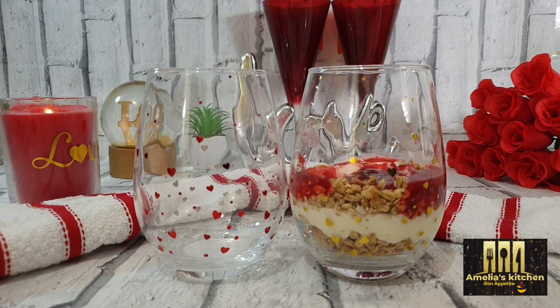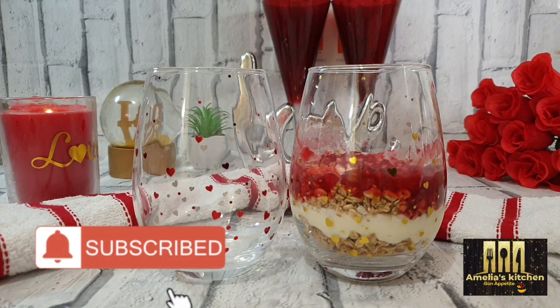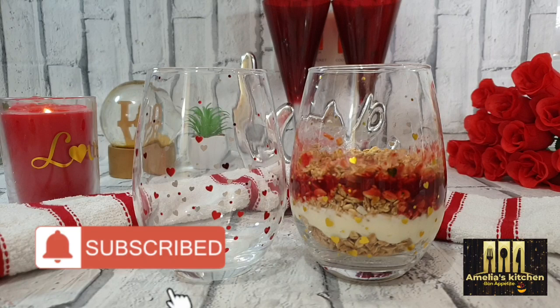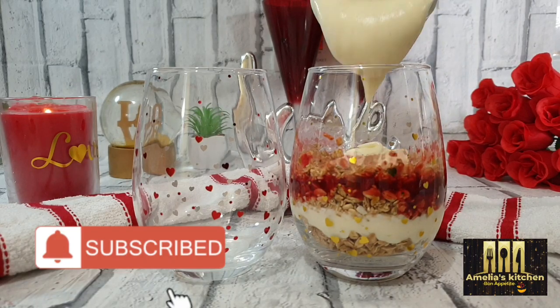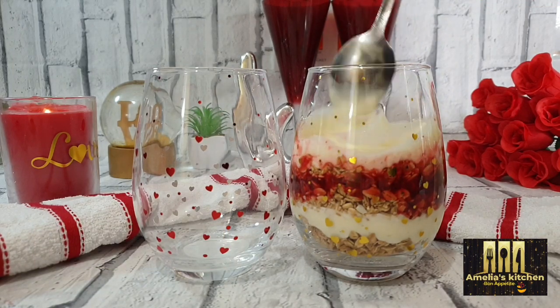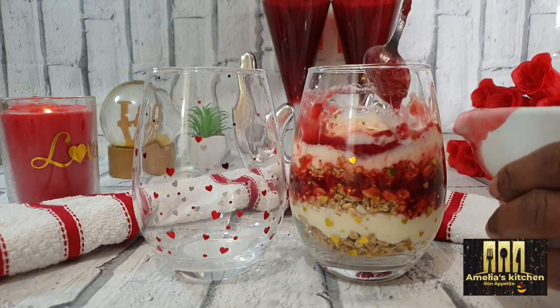If you're here, do subscribe to this channel — kindly click on that subscribe button down below and turn on the notification bell so you don't miss out on any of my amazing and creative recipes. And if you enjoyed this video, remember to give me a thumbs up by liking the video and drop your comment down below telling me exactly what you think about this recipe.